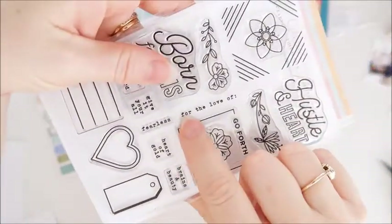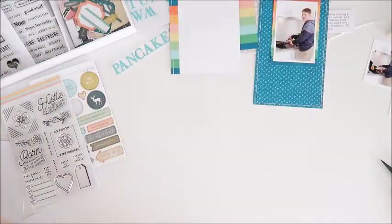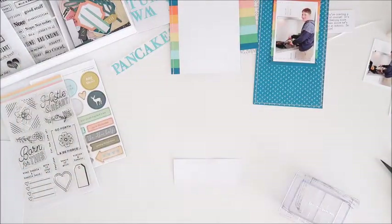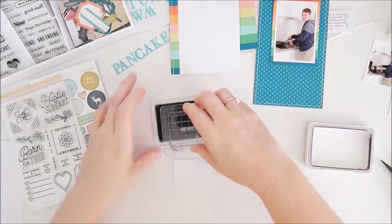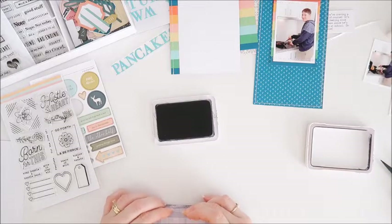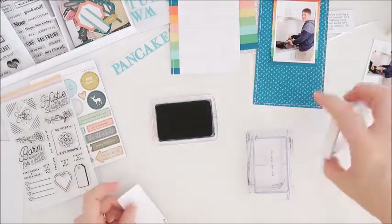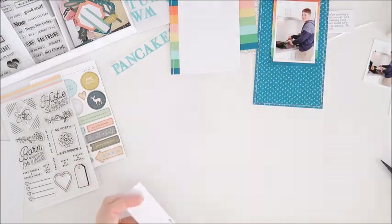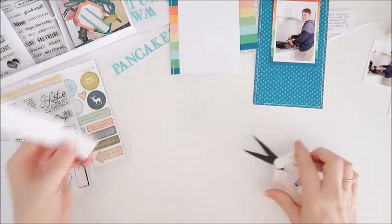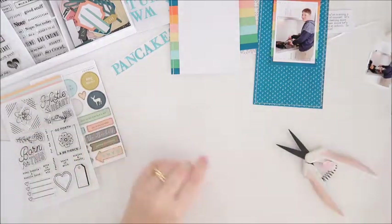Next up I've got this stamp to go on — it says 'For the Love of' — forming the first part of my title. I've got the letter stickers already chosen to make the word 'Pancakes.' This was about one particular day where Riley was feeling like he needed a snack and all of a sudden he was making pancakes, which he'd never done before, so that's something I wanted to document.